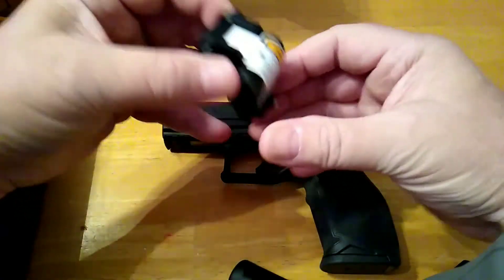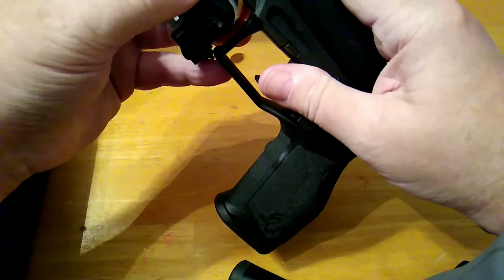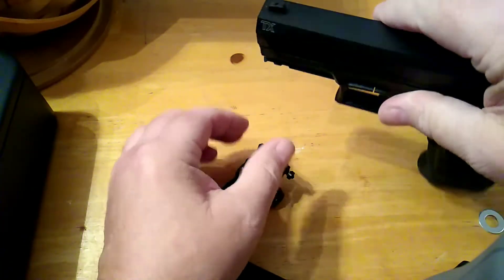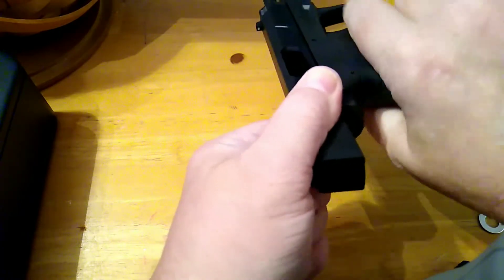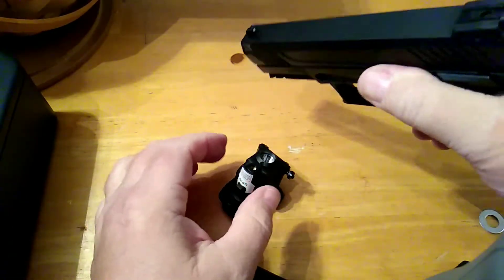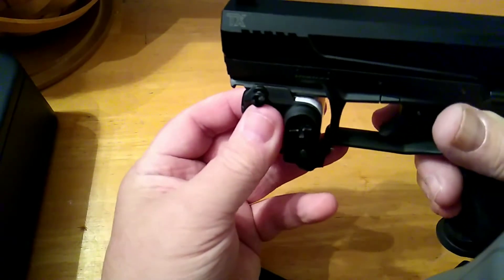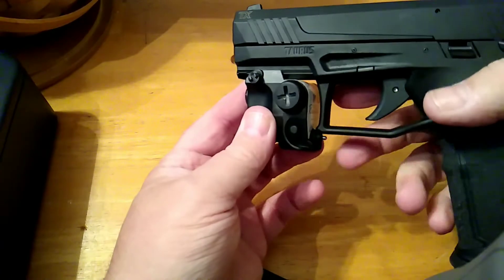I already have a light on my Gerson, and this gun is unloaded — it is empty, there's nothing in the chamber, the magazine is empty, so this gun is safe to handle. Since I already have weapon lights on most of my other guns, I thought we'd mount this on this.